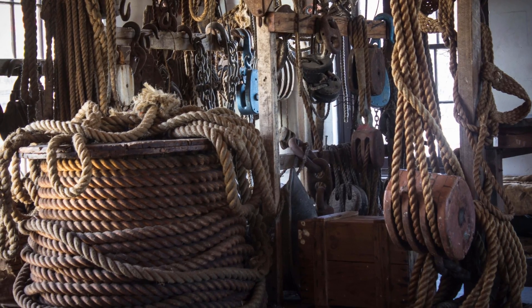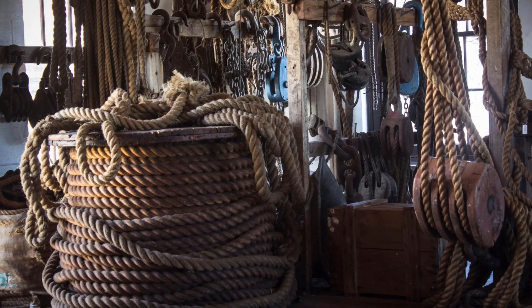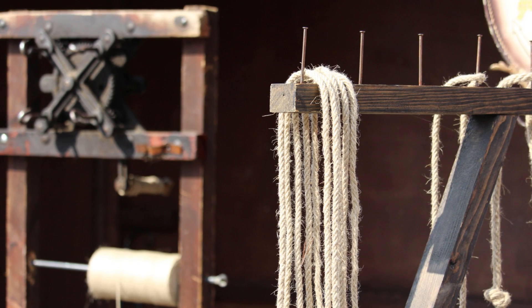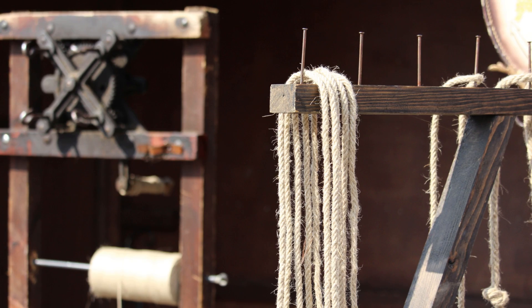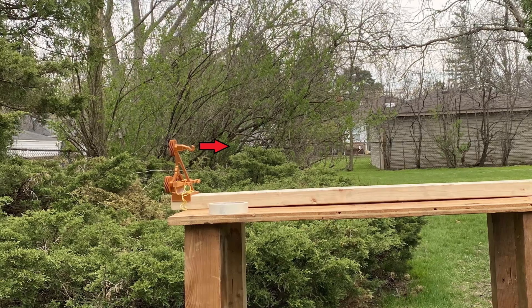The process of making rope is commonly believed to have started around ancient Egyptian times. However, the process of twisting three strands together with a device similar to the one in this video — called a rope walk — is believed to have started around medieval times.